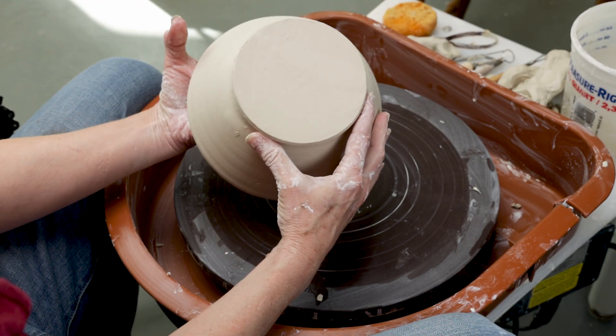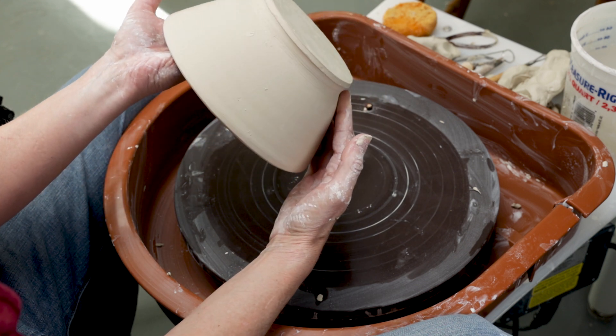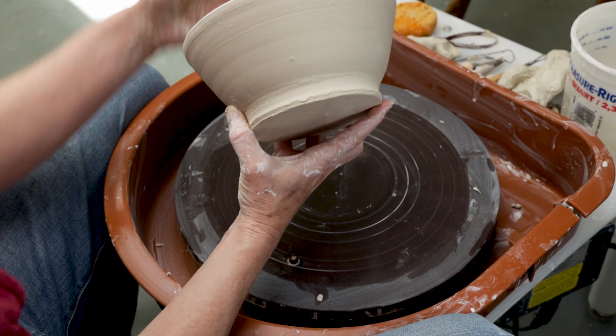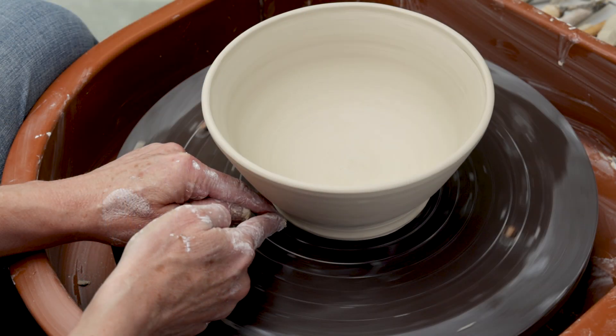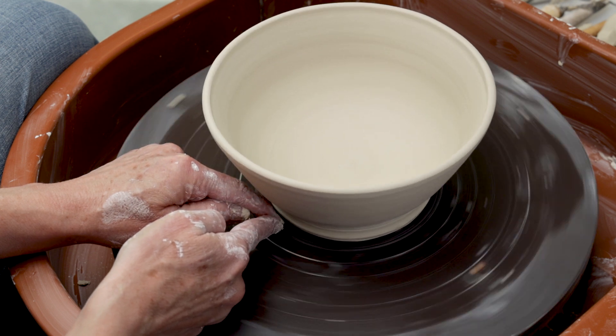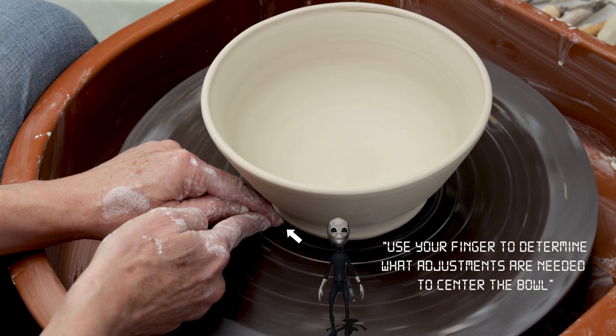I threw this bowl a day ago and left it out to dry. It's now leather hard. As you can see, the bowl still has a very thick bottom and no foot ring, so I'm going to show you my technique of trimming a foot ring into it. Let's take care of the inside of the bowl first, because once you trim the foot, the bowl will be too fragile to make any other changes to the inside at that point.